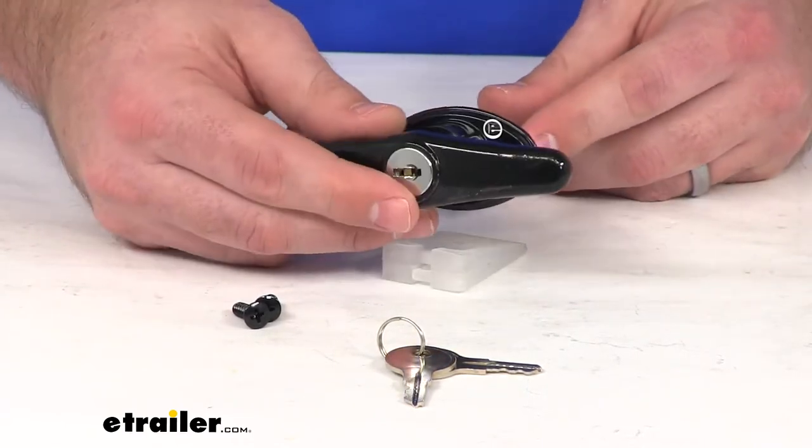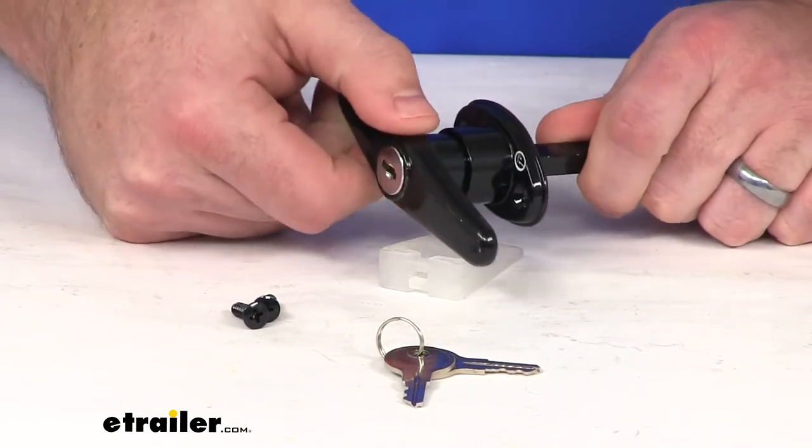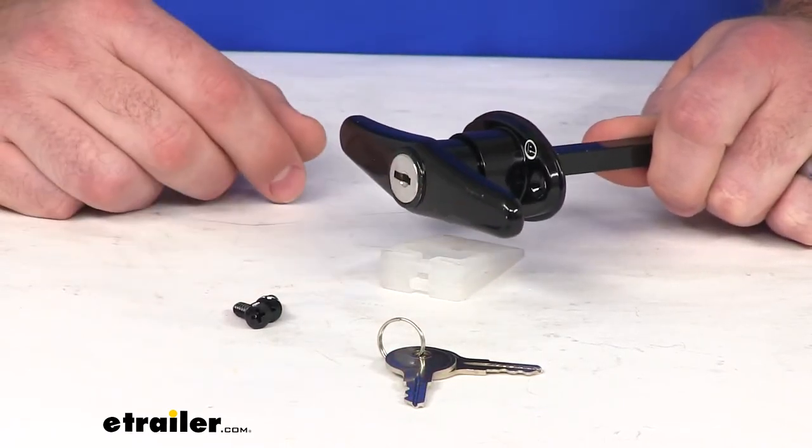This is made of a sturdy die-cast steel construction, so it's going to be very durable and it's going to hold up very well. You can see it is the black color — it's got black paint on it, so it's going to be very sleek looking.